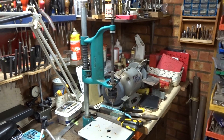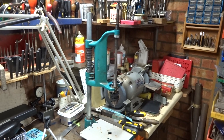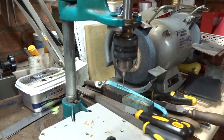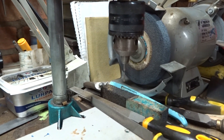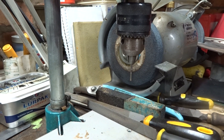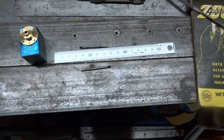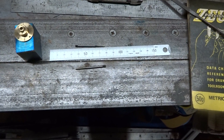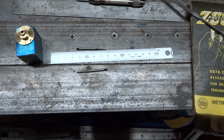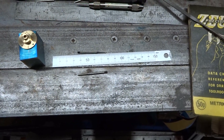Anyone who's ever done this sort of thing will know how easy it is to break a 10 BA tap. There's a 10 BA plug tap in this chuck for some cylinders I'm making. Personal opinion, but I do find that in these small BA sizes, if you can afford it, you're far better off to buy the best quality high speed taps that you can afford.